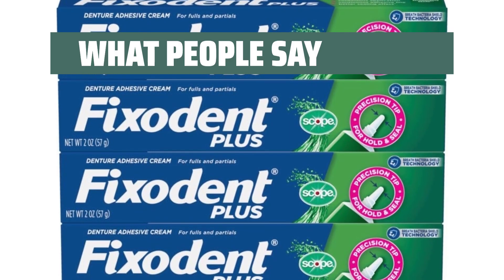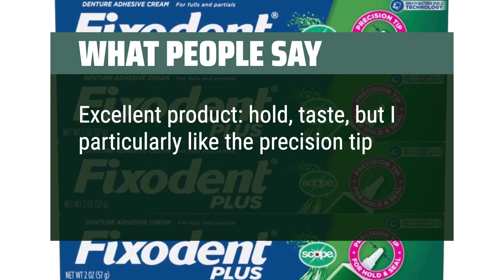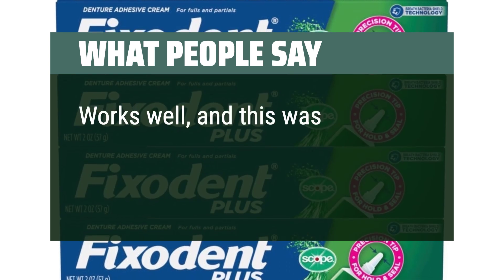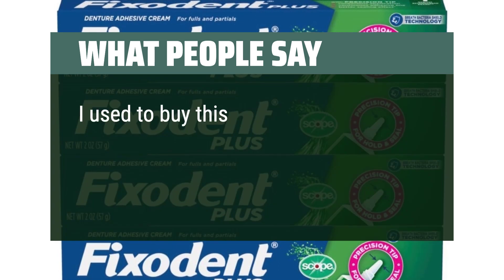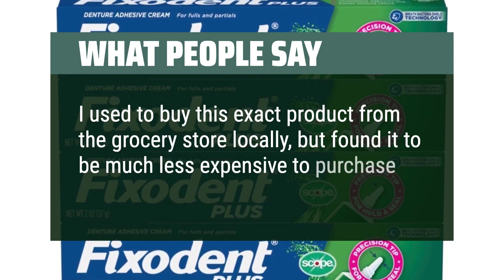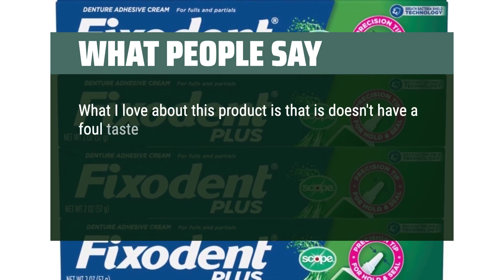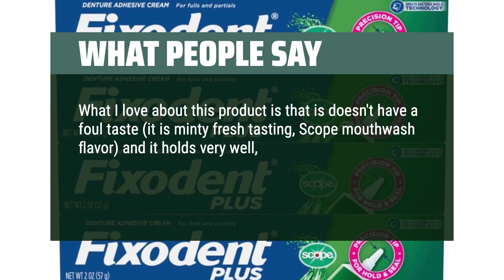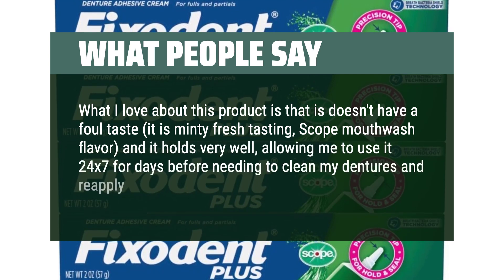What people say: "Excellent product — hold, taste, but I particularly like the precision tip and ease of application. Works well, and this was a good deal on a multi-pack. I used to buy this exact product from the grocery store locally, but found it to be much less expensive to purchase from Amazon. What I love about this product is that it doesn't have a foul taste — it is minty fresh tasting, Scope mouthwash flavor — and it holds very well, allowing me to use it 24/7 for days before needing to clean my dentures and reapply this adhesive."